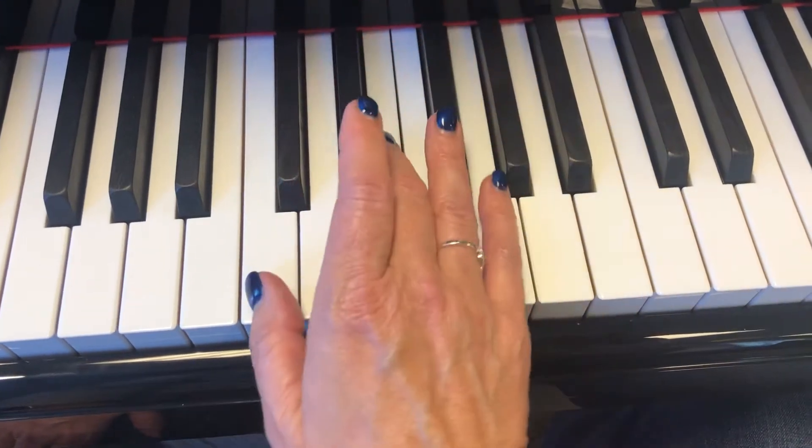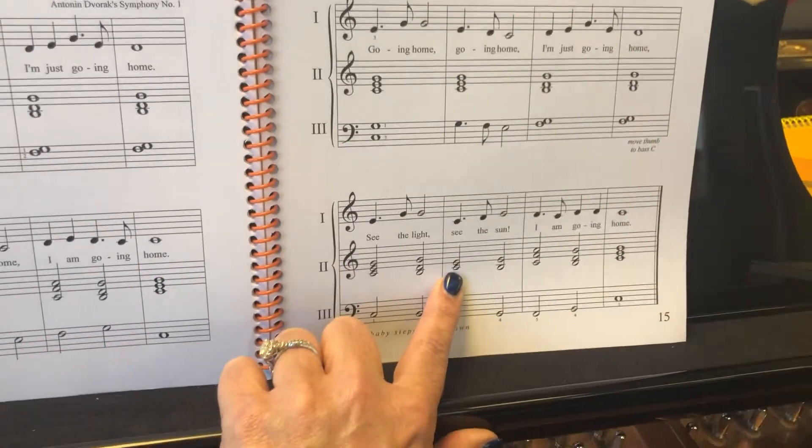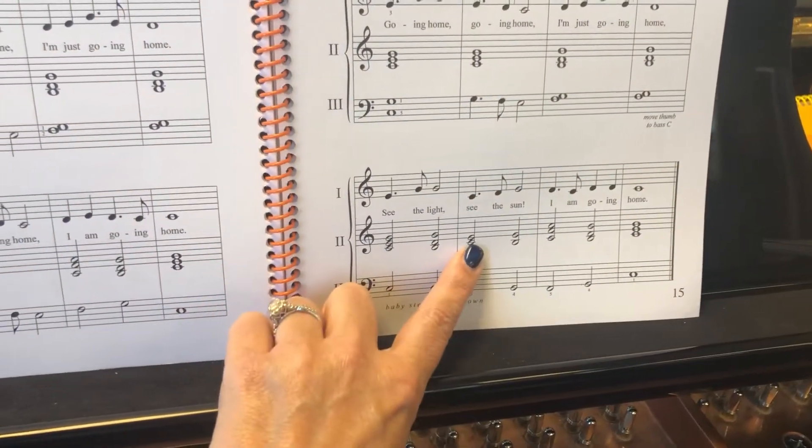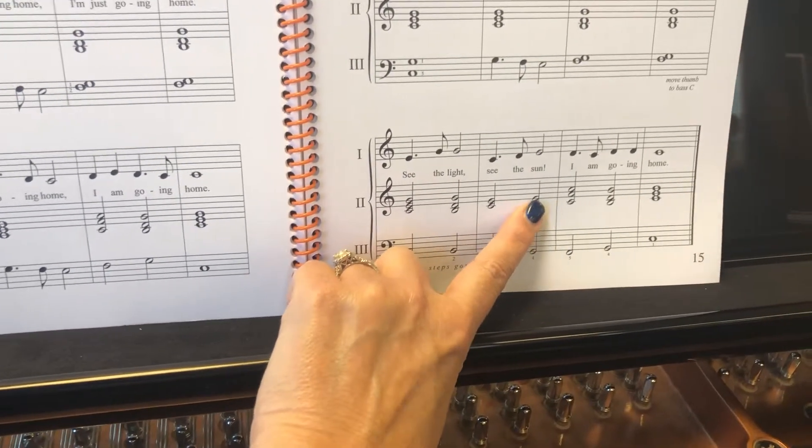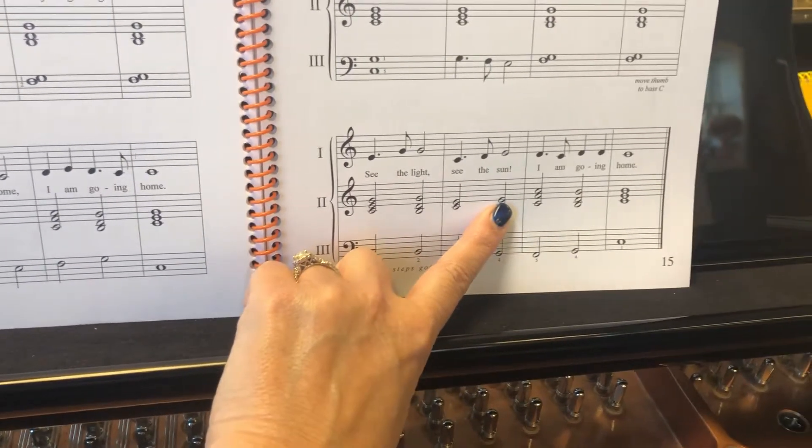See the sun. So the C, the sun. We're going to do just the bottom two notes of that red chord — so easy. Then we're going to take our thumb down to the B, and keep the third finger on that E.